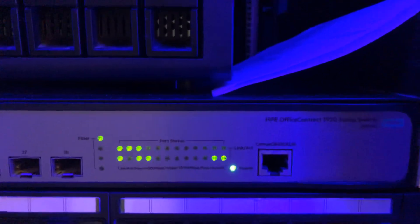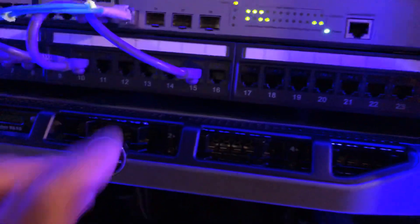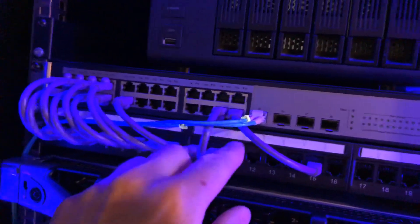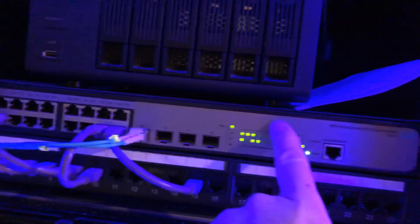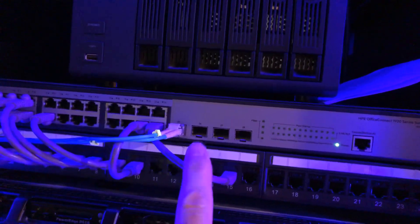There's a gigabit switch — an HP Enterprise model, works great — and a patch panel which I've just installed recently. I'm still trying to figure out my wiring runs. The switch placement is a problem because it doesn't reach all the way, so I can't use these ports without buying longer patch cables.